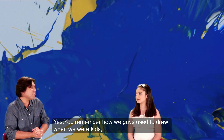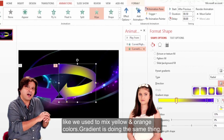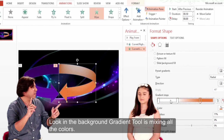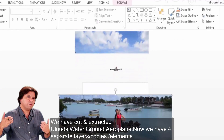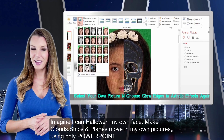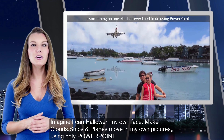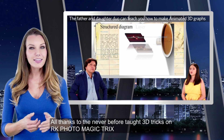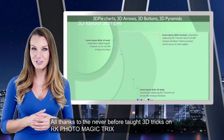You remember when we used to draw in the sketch? Now we have secret rules. Imagine — I can Halloween my own face, make clouds, ships, and planes move in my own pictures, using only PowerPoint. All thanks to the never-before-taught 3D tricks on RK Photo Magic Tricks.